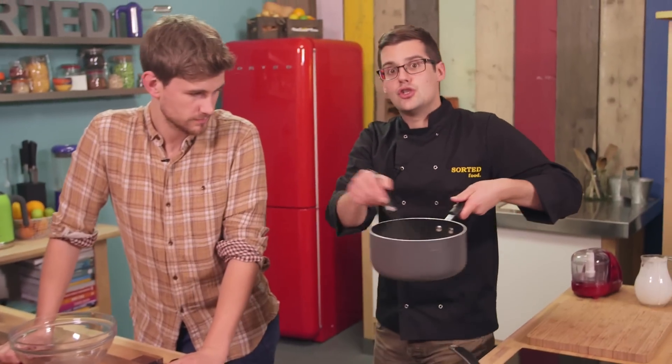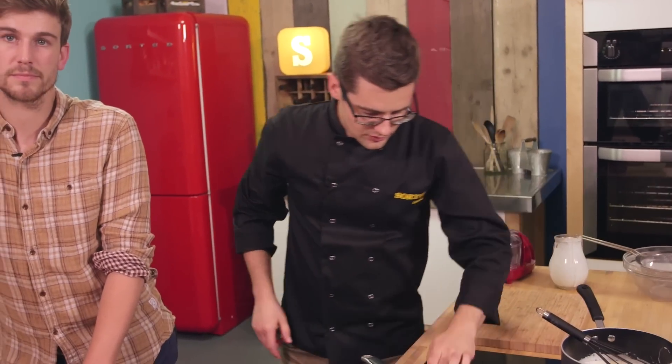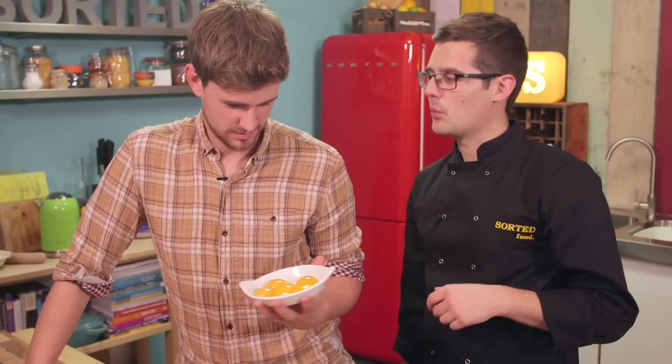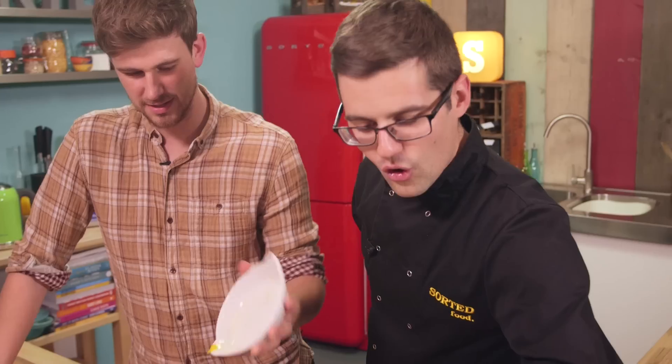Then you want to heat that up to just before it starts to boil. In the meantime we can prepare what thickens our custard, and that's egg yolk with sugar. A classic custard is very simple: six egg yolks — I've even done you the honour of separating from the whites — along with six teaspoons of caster sugar.